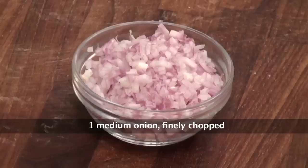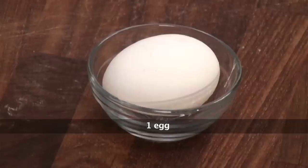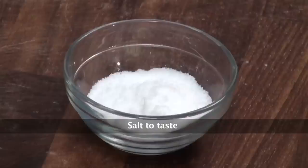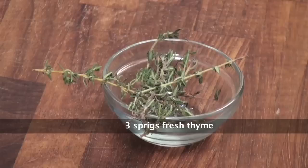For that we will require: Squash, Boneless Chicken Breast, Chopped Onions, Egg, Chilli Flakes, Crushed Black Pepper, Chopped Green Chillies, Chopped Garlic, Salt, Mixed Herbs, Fresh Thyme, and Oil.